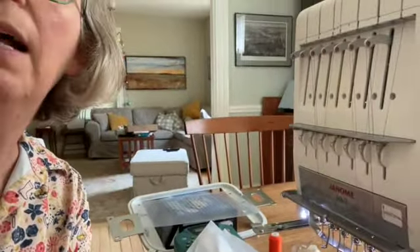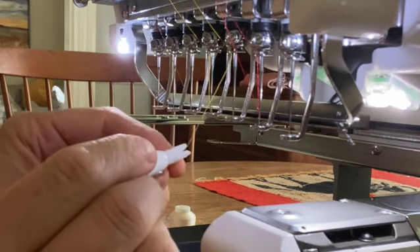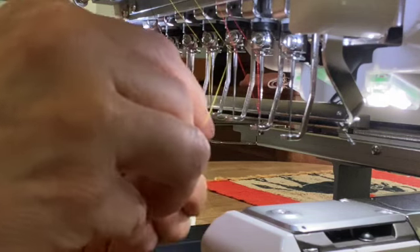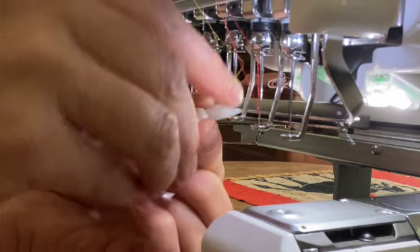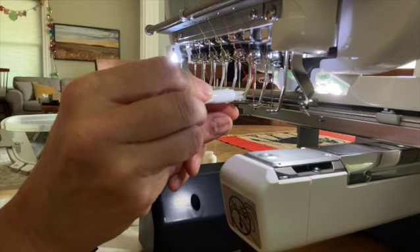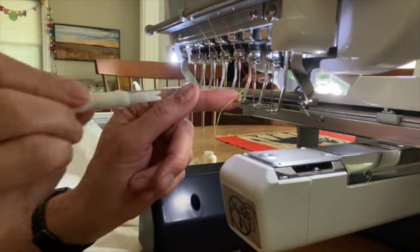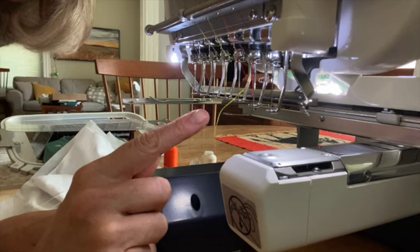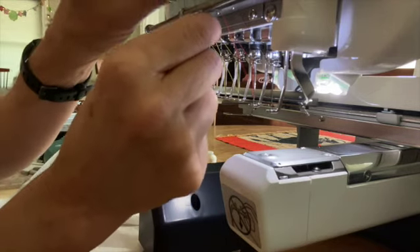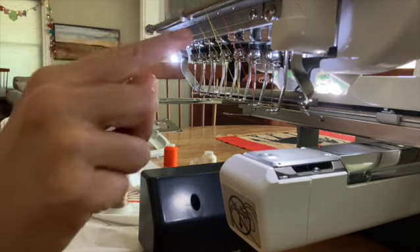I'm going to move this closer so you can watch me do this. I've got the yellow string — the color I want — and I'm going to put it into the needle threader from the right side to the left side, going horizontally across with the arrow pointing up. Then I push the needle threader through the hole in the needle until I can see a little loop coming out the back side. I remove the needle threader, pull that loop through, and now my needle is threaded. I take the end of the string and stick it up in the spring above the needles, which will anchor it in place and make sure it doesn't come unthreaded.